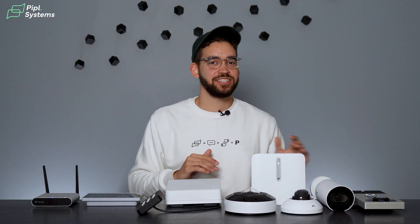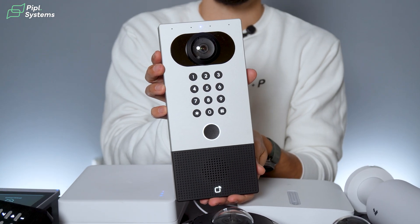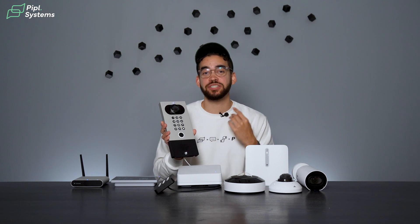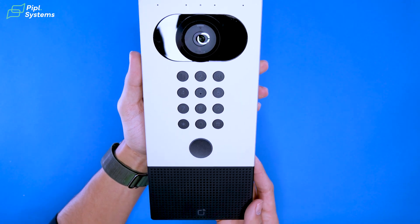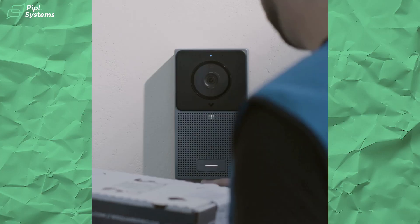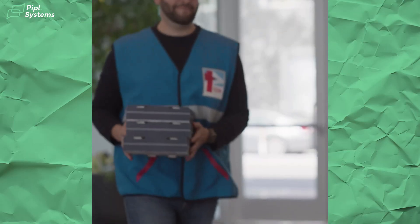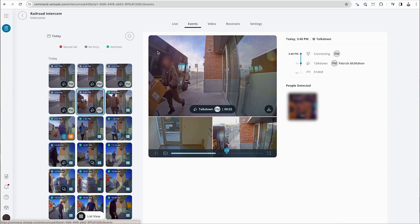A great segue from access control is their intercom system. Here we have the TD63 video intercom keypad, which combines video, two-way audio, and access control into one compact device. Whether you're verifying a visitor or securely unlocking a door, it does a great job. It integrates with Verkata's Command platform — you can answer intercom calls, verify visitors with video, and even unlock doors remotely, all from your smartphone or desktop. And since it's cloud-managed, you'll always have access to the latest firmware updates.